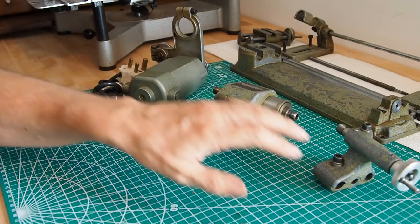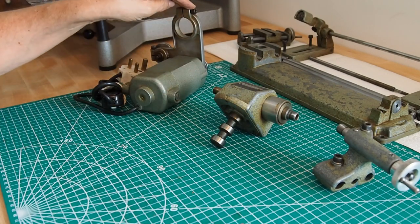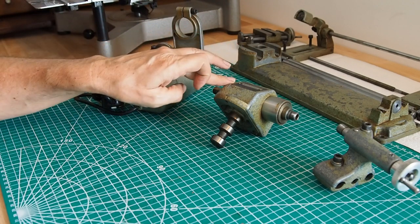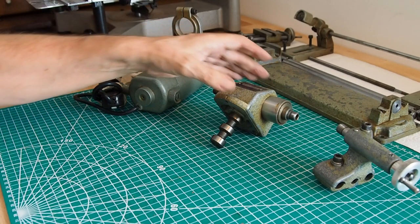Let's stop talking and start doing some work. We'll concentrate on three parts: taking the clamp off the electric motor, taking the spindle out of the headstock, and disassembling the tailstock. We'll do the headstock first.